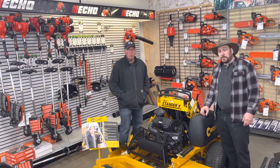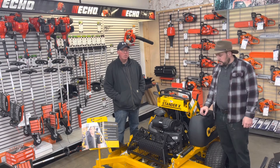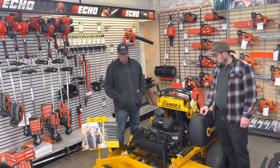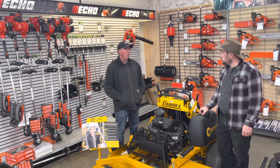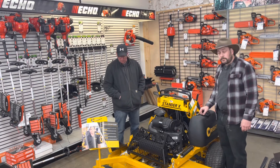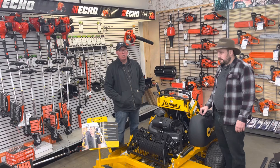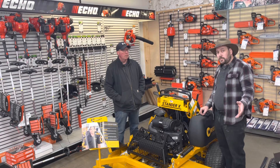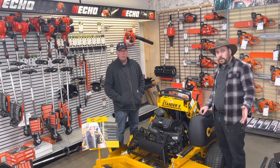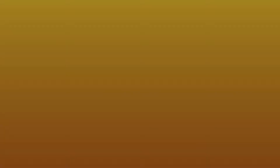If you haven't seen our other videos with Phil, we have videos on the Wright standing mowers as well as the Ariens and Gravely line. We want to thank Phil for helping us with today's video. We really like the Wright stand-on mowers — they're a very good product. The Gravely's a great product too. We're looking forward to spring launching — we're ready for mowing season. We do want to apologize for any background noise; it is a working shop, and the more noise means Phil's doing good. We'll see you next time.